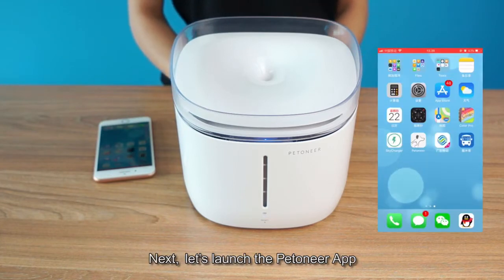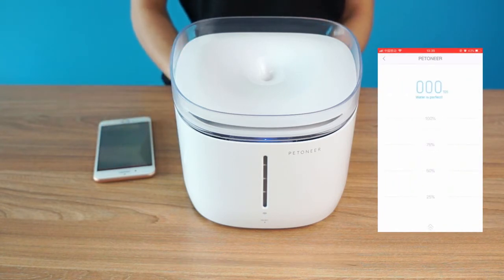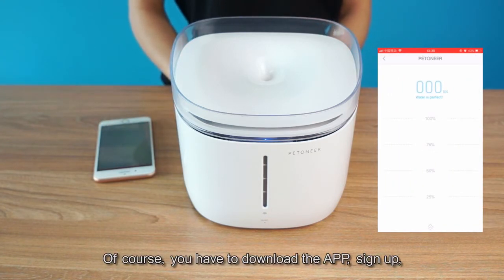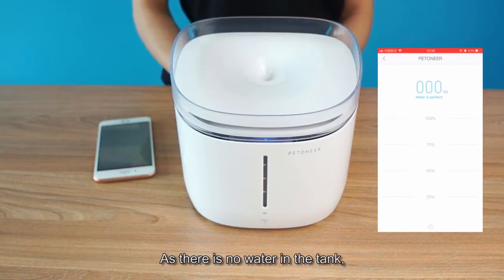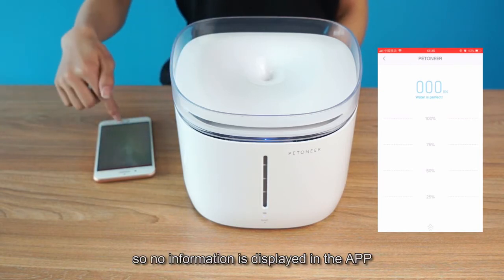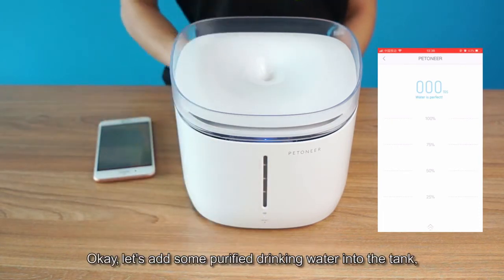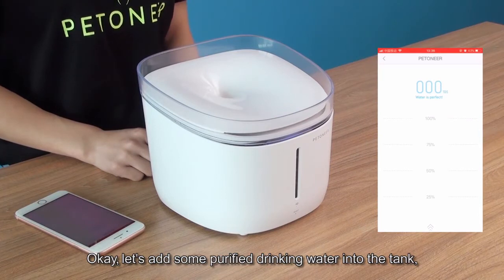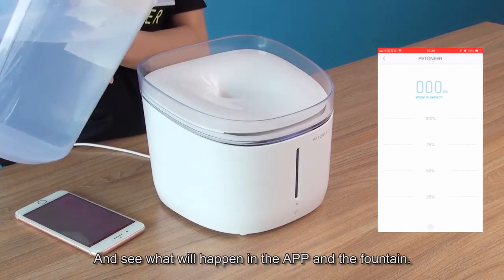Next, let's launch the Petoneer app. You have to download the app, sign up, log in, and add the device to your account on first use. As there is no water in the tank, no information is displayed in the app, and the water level indicator is off. Let's add some purified drinking water into the tank and see what happens in the app and the fountain.